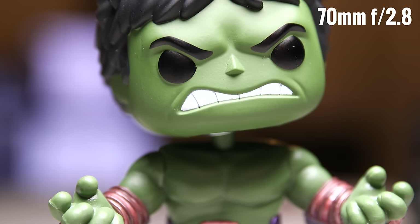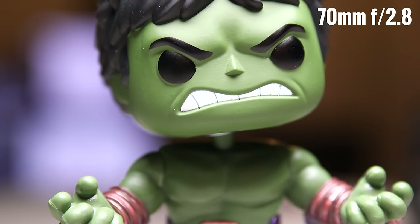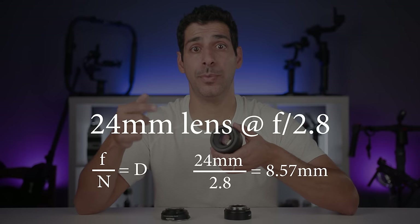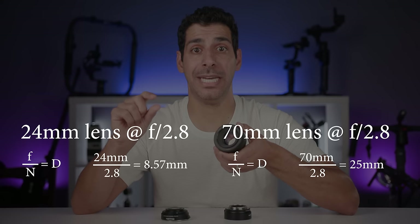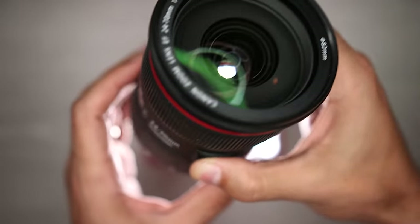When people say you need to multiply the aperture when applying a crop factor, it depends on what you're trying to do — get the same exposure or get the same depth of field. You will get the same exposure even without multiplying the aperture, because a 24mm at f/2.8 will be just as bright as a 70mm at f/2.8. Even though you're narrowing the angle of view significantly, the entrance pupil at 70mm is much larger: at 24mm f/2.8 the entrance pupil is 24 ÷ 2.8 = 8.57mm; at 70mm f/2.8 it's 70 ÷ 2.8 = 25mm.